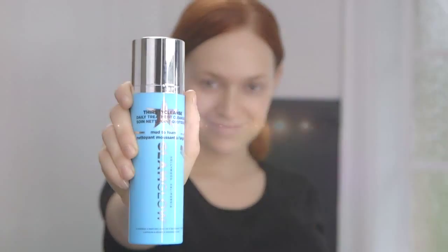Rinse face thoroughly with warm water. Gently pat dry with towel. Use once or twice a day. Reveal a hydrated, silky and dewy, fresh complexion with Thirsty Cleanse for super hydrated, super clean skin.